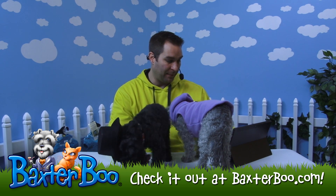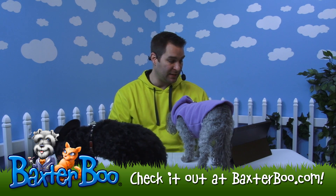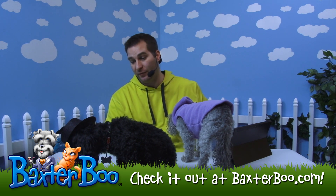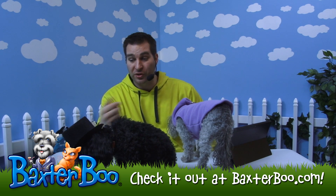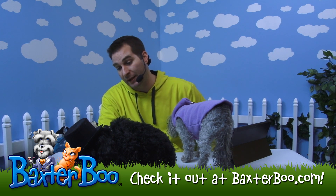So it's a nice hat. It actually secures underneath the chin. It's good for almost anything — if your dog is going to have a wedding, if they're going to be in your wedding, looking for a great costume, or just want to dress them up, this is the perfect idea.